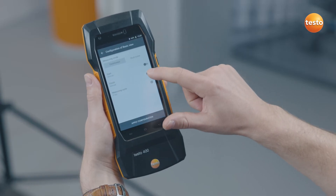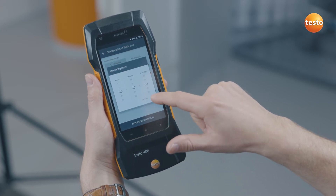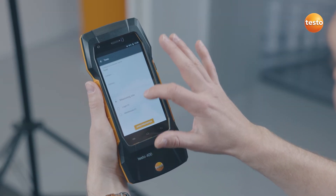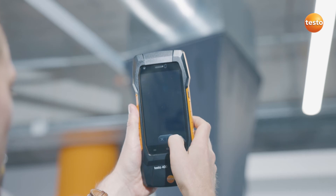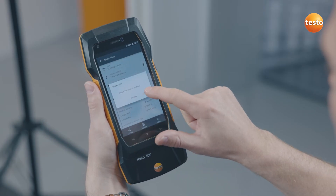Then configure the measurement on the Testo 400 and start. After the measurement has been automatically saved, you can allocate measurement location and customer information.